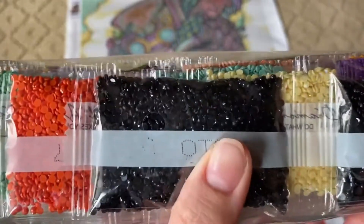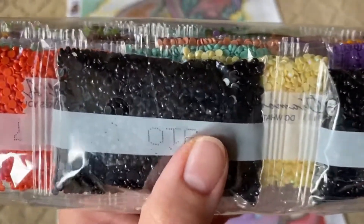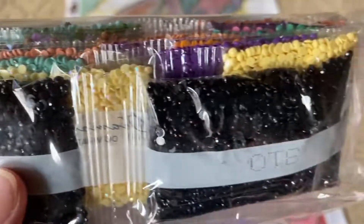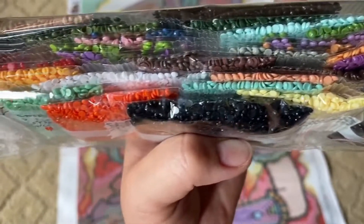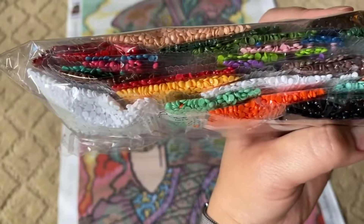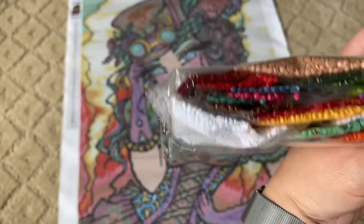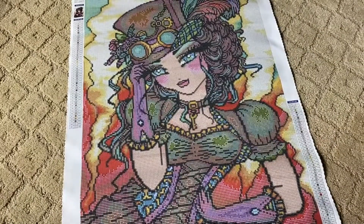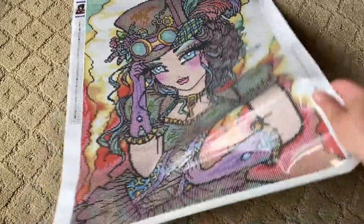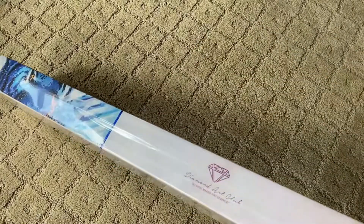There's the AB — the yellow AB. You can see the iridescence on it. If you don't know what AB means, it stands for Aurora Borealis, which is reminiscent of the Northern Lights. All it is is an iridescent coating on the tops of these drills, which adds highlights to the color and also helps highlight the drills around it. A little bit goes a long way — you really don't need a ton for it to have a great effect. But they're always fun to have. I think this is why people go nuts over AB. But that was Trixie.